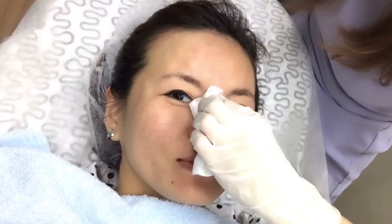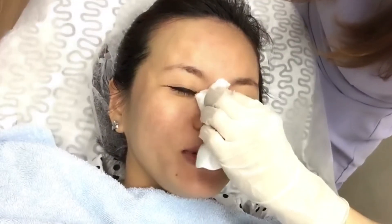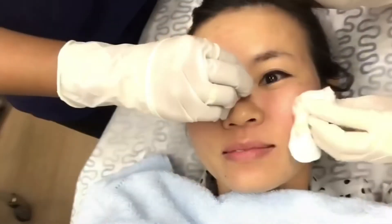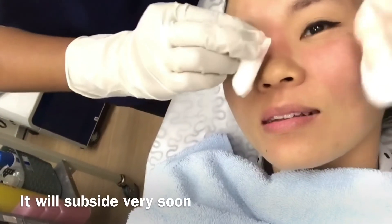Done. How's the pain? Is it horrible? No pain for me at all. No bruise or anything. It will subside very soon.